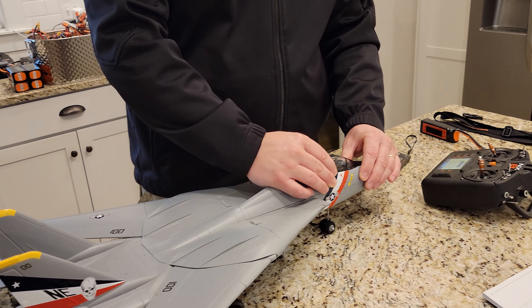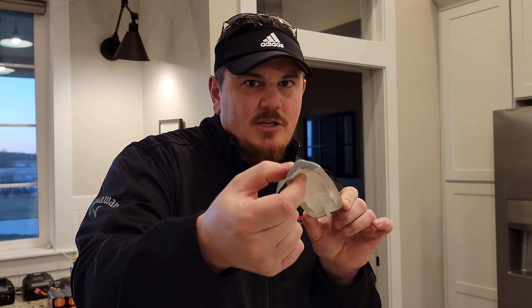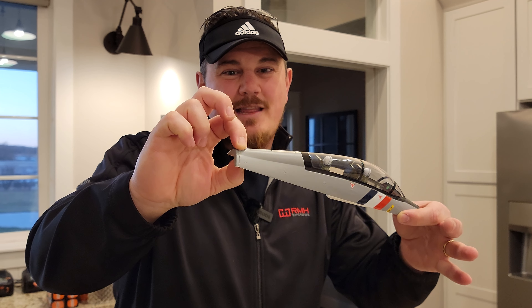This is why you come to Brian Phillips RC - we're going to show you all the details, the details that everybody else wants to gloss over. This is not the best of anything, but I'm going to tell you that it is an F-14 and it is 40 millimeters - so that is what it is the best at.